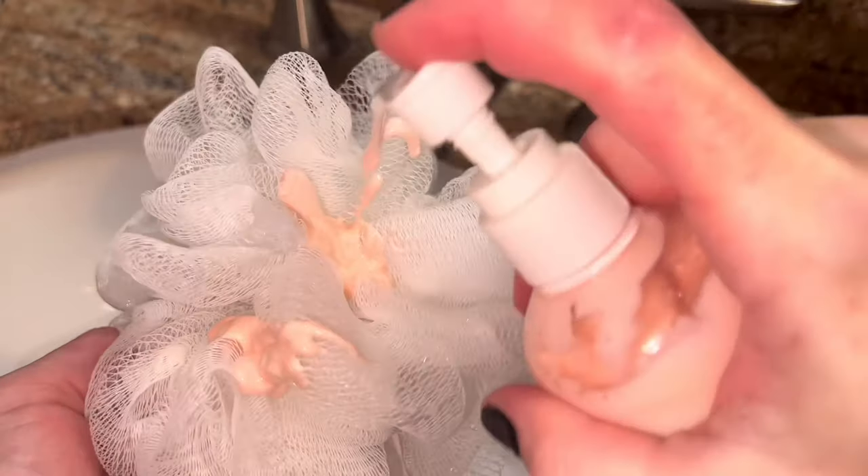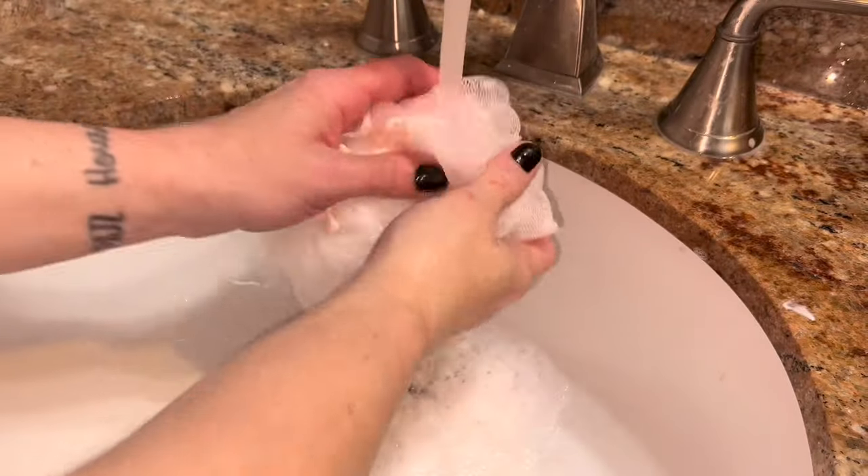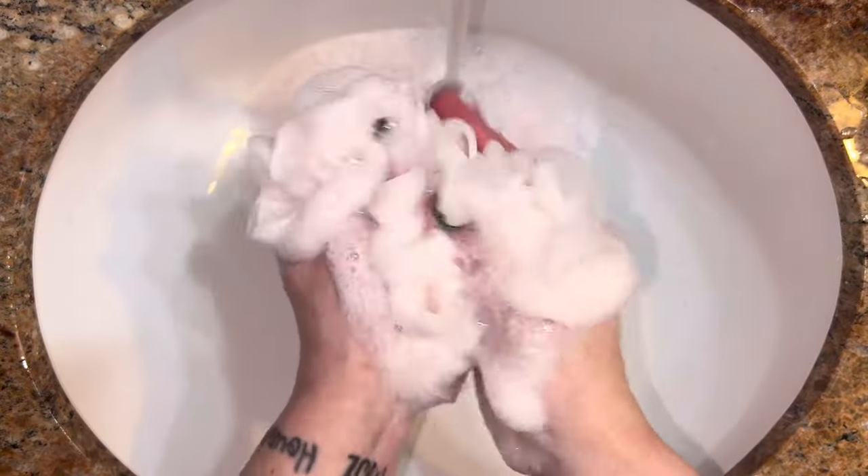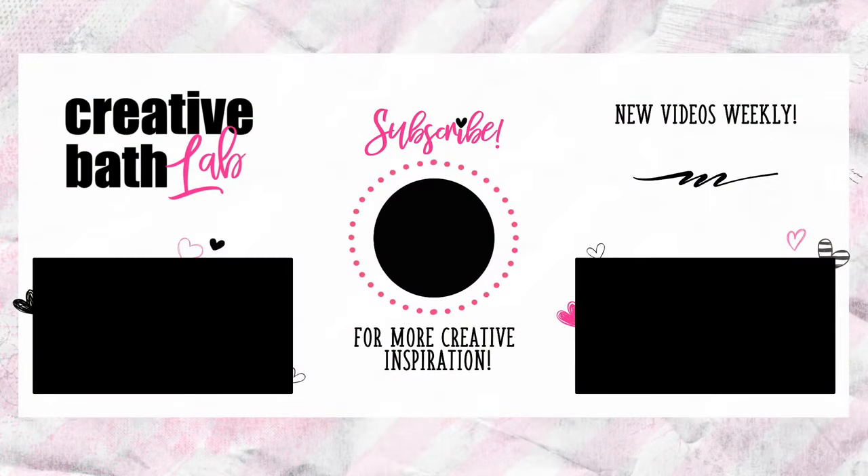This body wash was really easy to make and it exceeded all of my expectations, and I had a lot of fun making it. The body wash performs great too. Please read the description for helpful tips, notes, the recipe, and the supply list at the bottom. I'll see you next time.